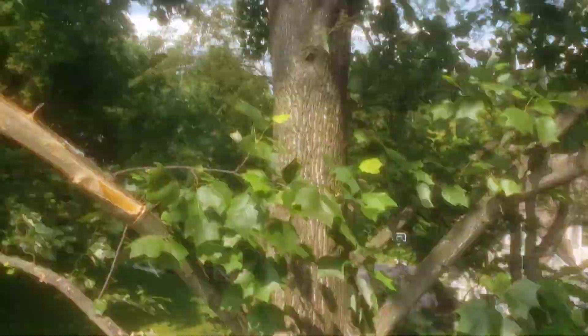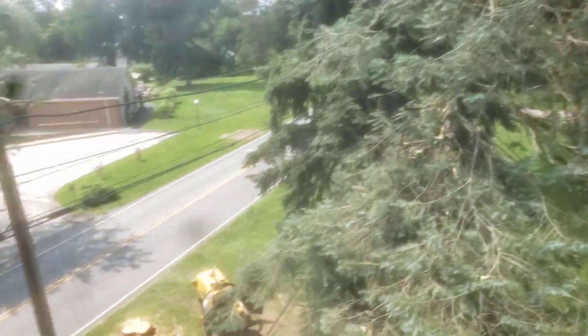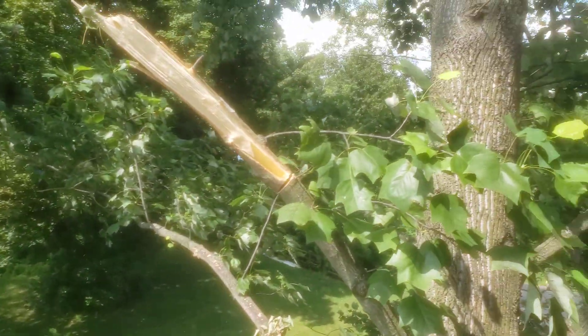We got this tulip tree here. It's not huge but it's big enough and it's got some storm damage. That tree by the stump grinder there just fell over and did a bunch of damage on these limbs here.